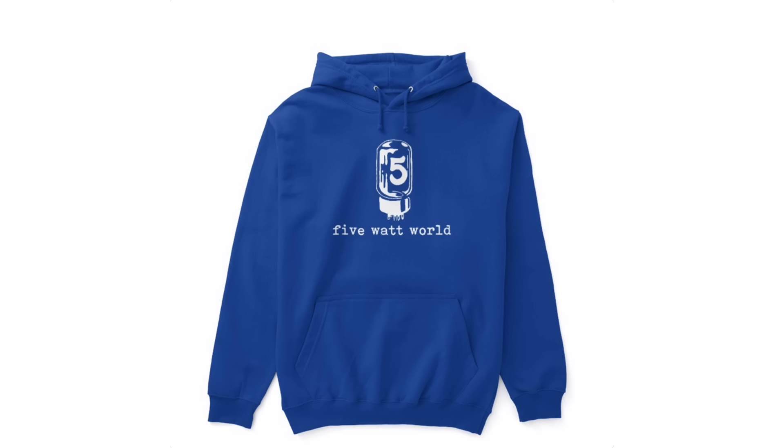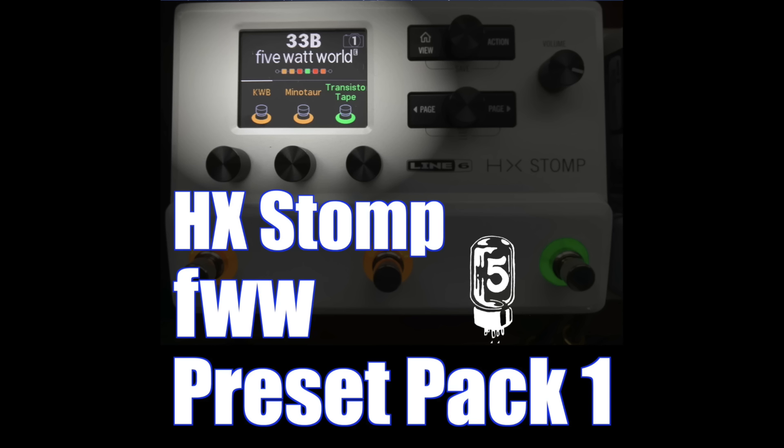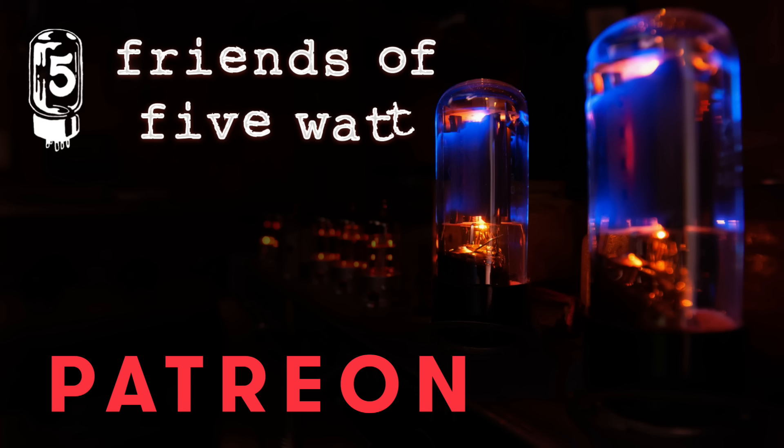If you enjoy our videos, make sure to subscribe or grab a t-shirt, hoodie, hat, or a stomp preset pack to support what we do. Or become a bigger part of Five Watt World — sign up for the Friends of Five Watt on Patreon. There's a friend level to suit any budget. The links are in the description.